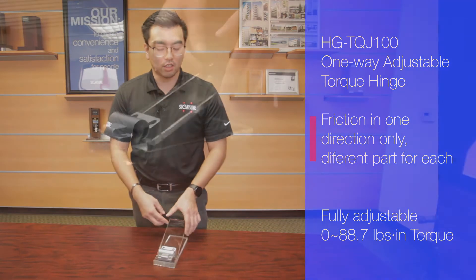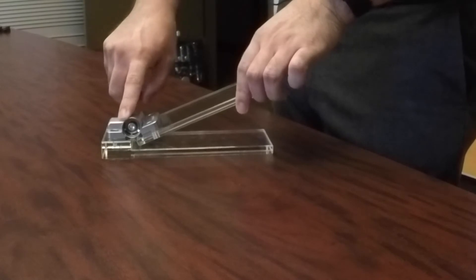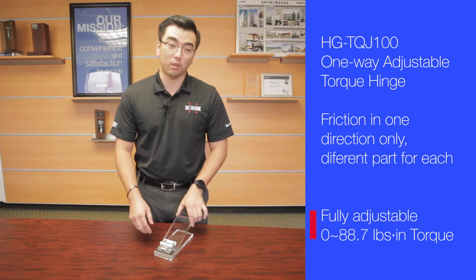The best part about this hinge is that it is adjustable. As you can see here, underneath the cover caps, there's a set of screws that you can use to adjust the torque of the hinge — adjustable from 0 to 88.7 pounds of torque.